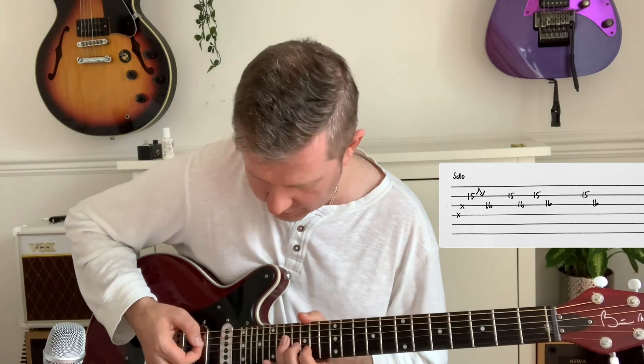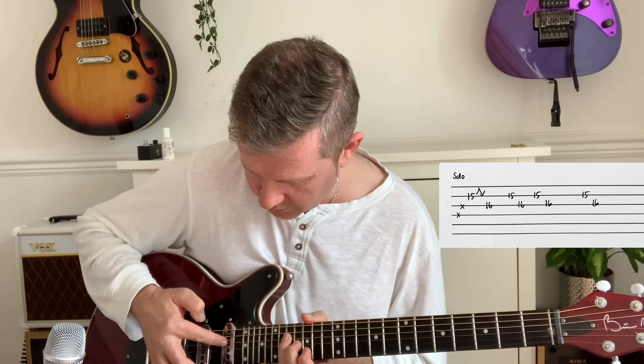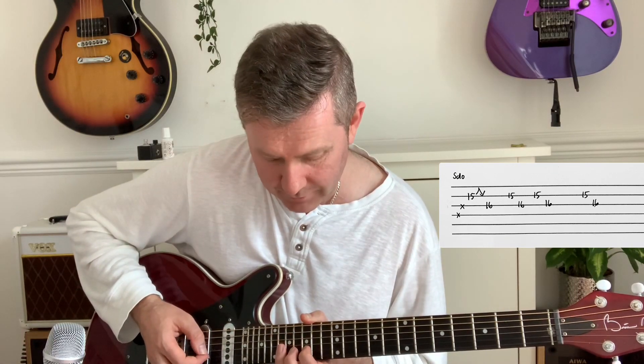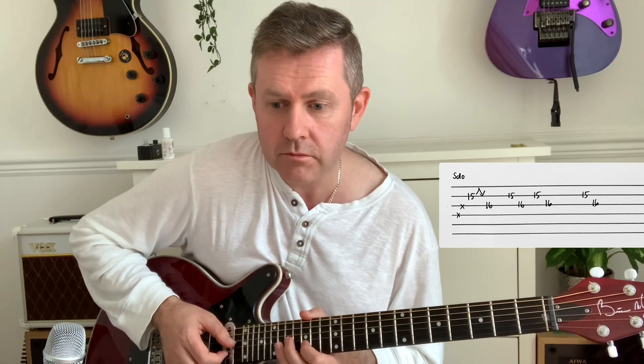I've seen people do it a number of different ways. For me, you hear this rake — I'm touching the G and D string and bending the 15th fret up and down on the B string. Then it's 15 to 16, pause. Listen to the record on that bit. All in all, that's all the parts you need to play 'Another Way to Die'. As always, thank you for watching.